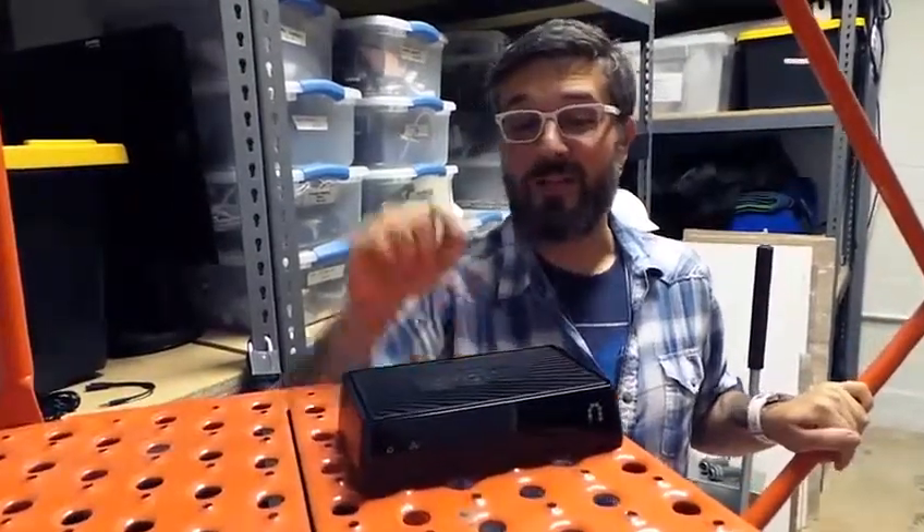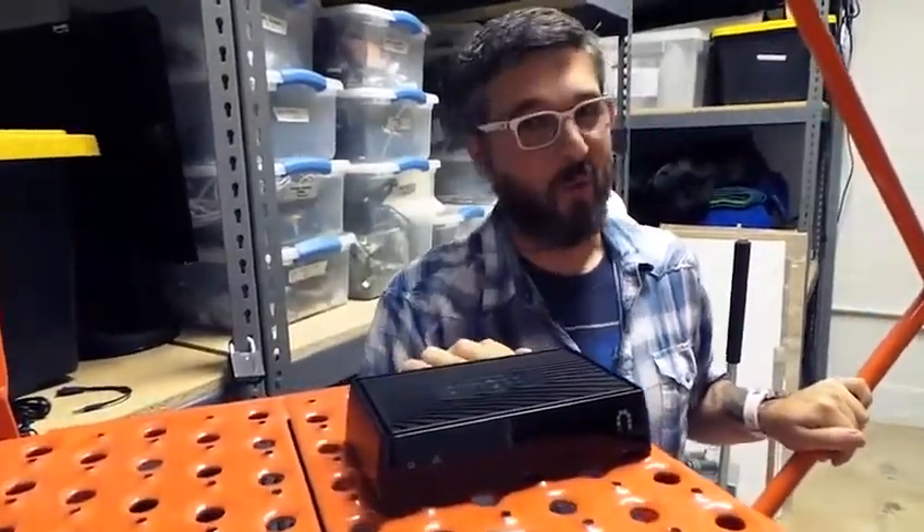This is Dave Foster. Today I'm going to review the Slingbox M1. Welcome to Geekbeat.